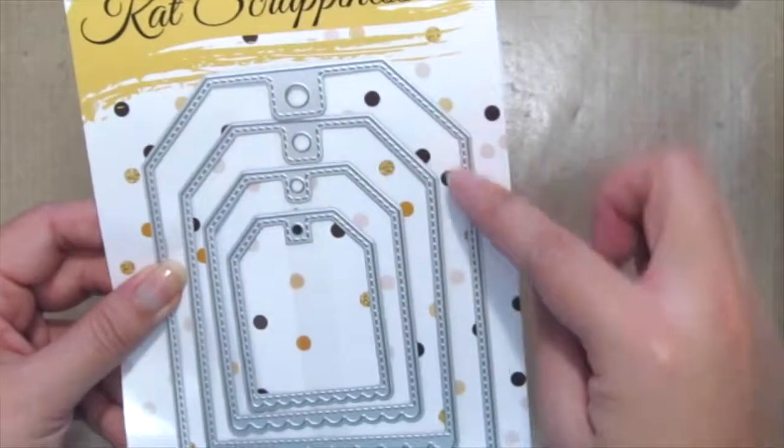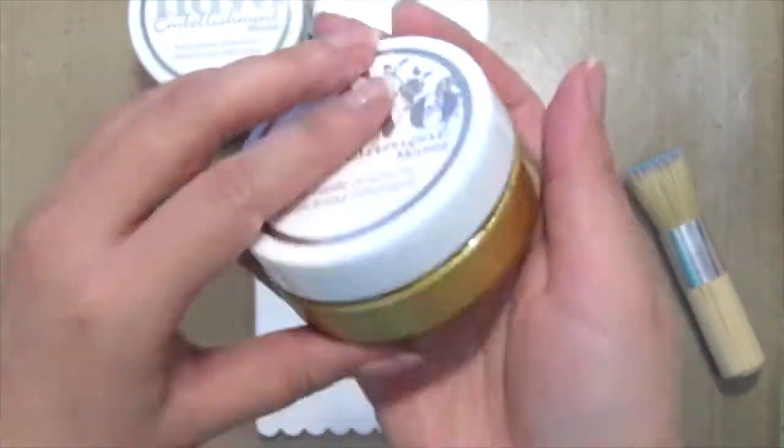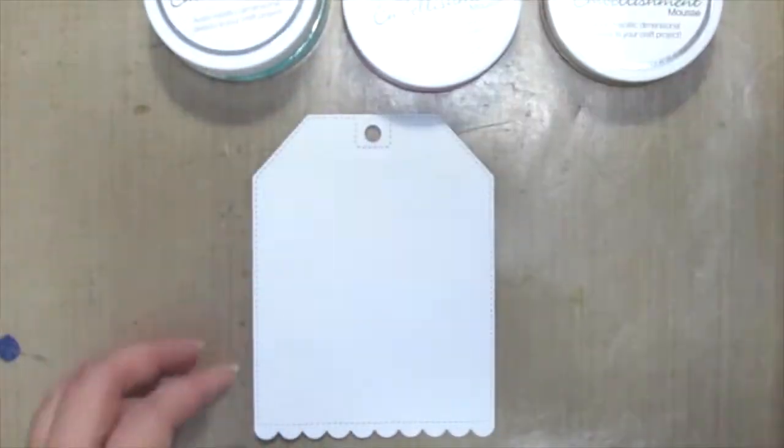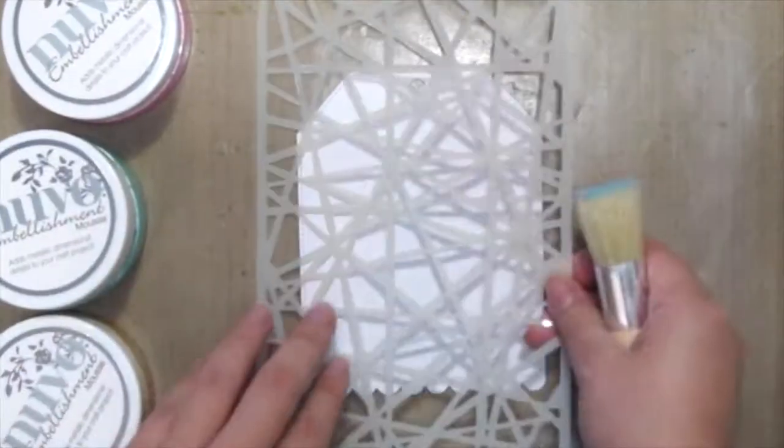I'm grabbing the Stitch Scarlet nested dies, grabbing the largest size, and grabbing my Newell Mousse here in Indian Gold, Aquamarine, and Pink Peony. I'm also grabbing this dilution stencil to ink up my tag.